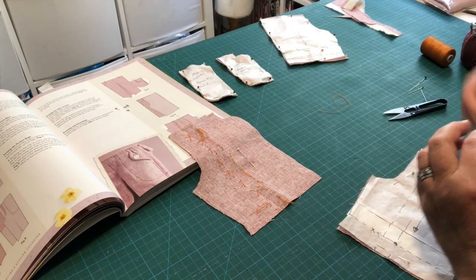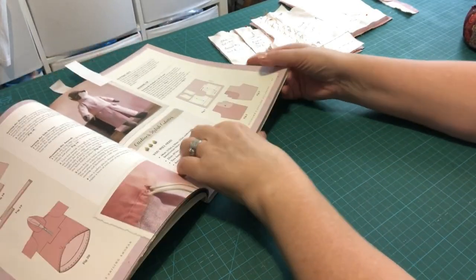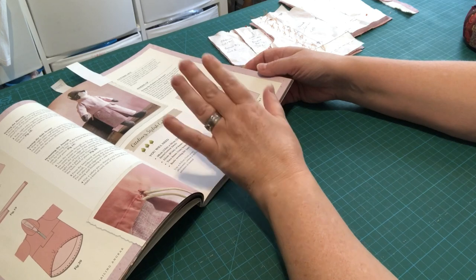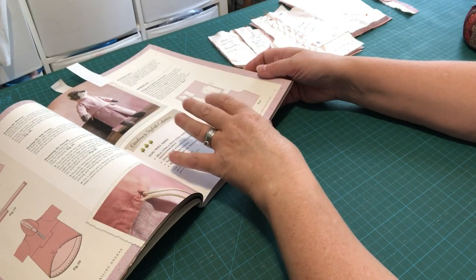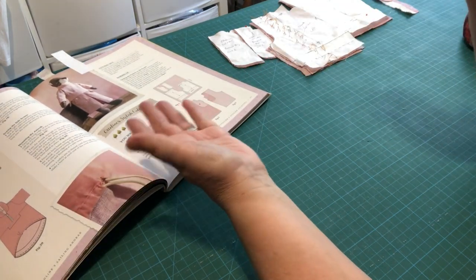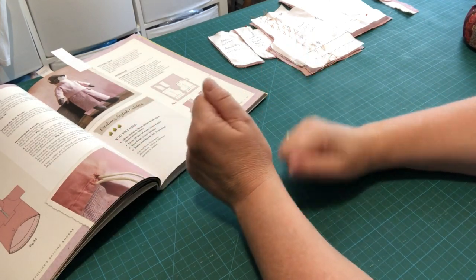Before sewing, read all the instructions from start to finish so you have a sense of the overall process. You can also follow along with me, but if working alone I strongly recommend reading through first.